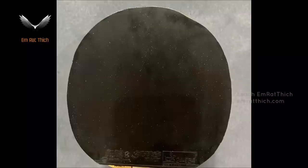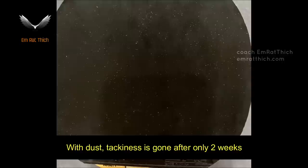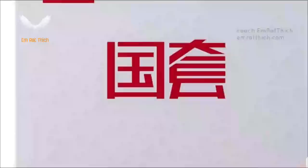Chinese table tennis rubber is very sticky because without the tackiness, it is very hard to produce enough spin using the Chinese table tennis rubber. Why?